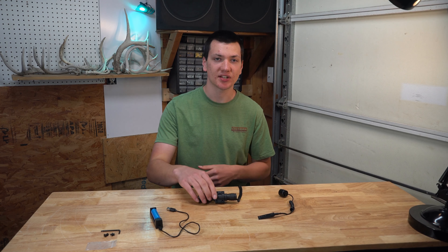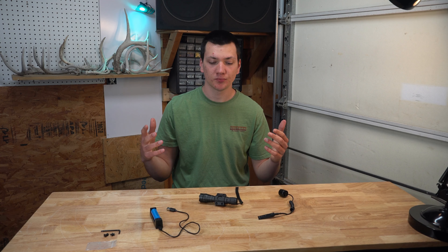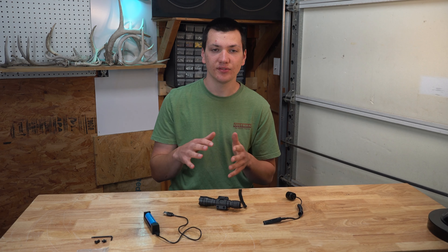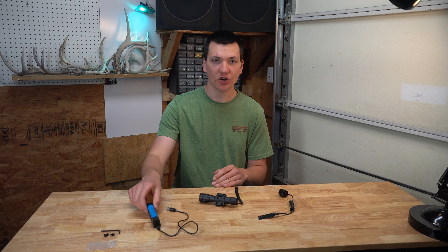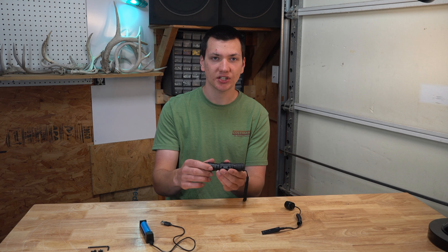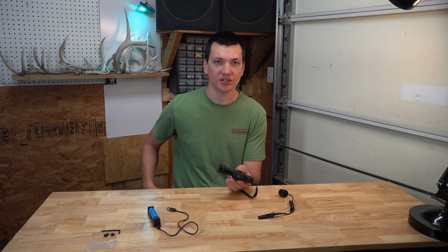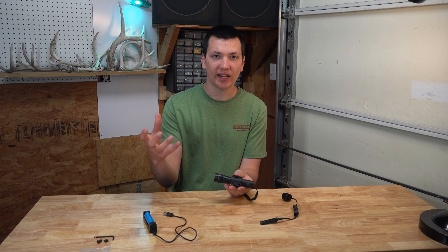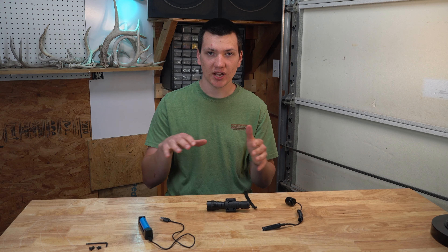The next thing I want to talk about is just the price on this flashlight. It's $35 on Amazon — I will have it linked in the description below. And I think for everything you're getting, this is an extremely good budget option. You're getting two rechargeable batteries with about a two hour and ten minute lifespan on one battery, and you're getting an aluminum flashlight that you can take the M-lock clamp off of if you don't want it mounted on your gun — you can just use it as an everyday carry flashlight. The brightness level you're getting out of this flashlight for the price, I think they did a really good job.